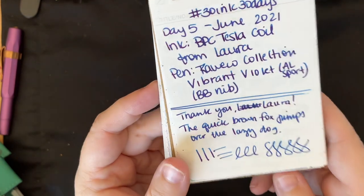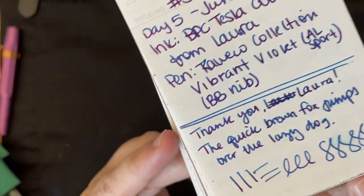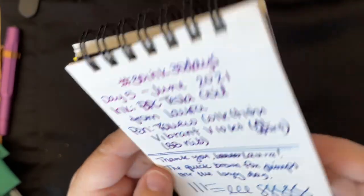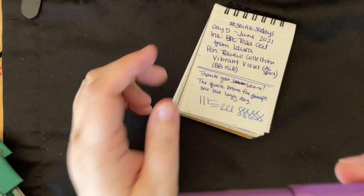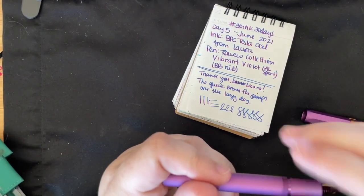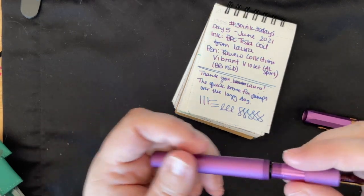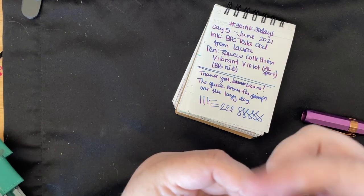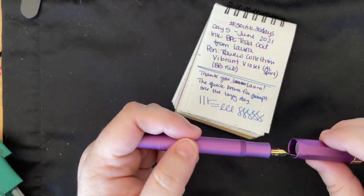Then we have Birmingham Pen Company Tesla Coil, which is one of their newer sheening inks — I think it's the Rich series. I actually still have the pen this is in, so I'm just kind of using it up even though it's the tiny Kaweco converter and a double broad nib. I still have ink in it so I'm just kind of running through my pens.